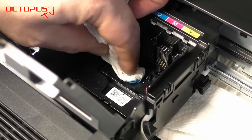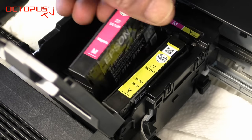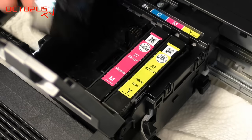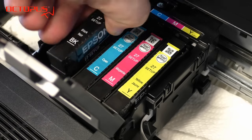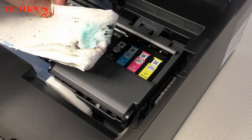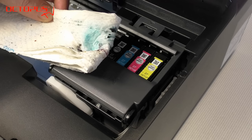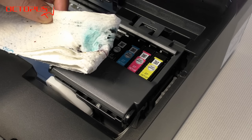Please also clean the bottom inside the printer compartment, and reinstall the previously removed inkjet cartridges. Then close the lid covering the inkjet cartridges, and at the same time do not forget to remove the pad that soaked up the cleaner from the printer.